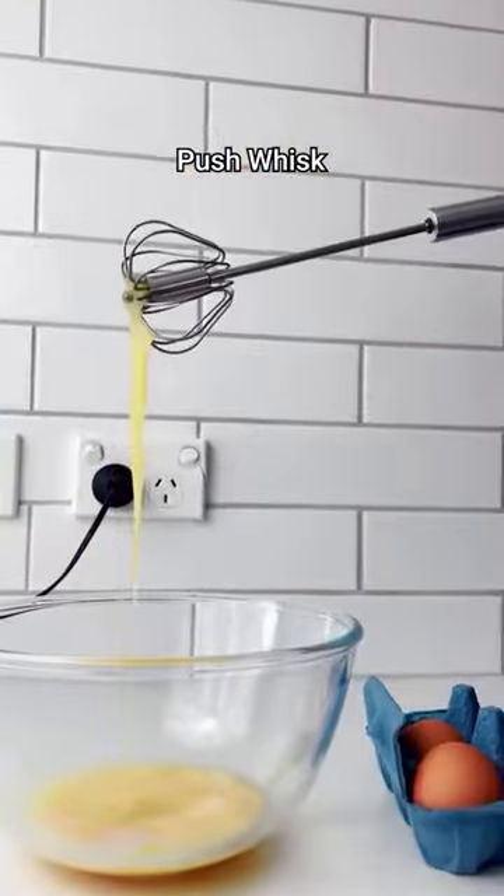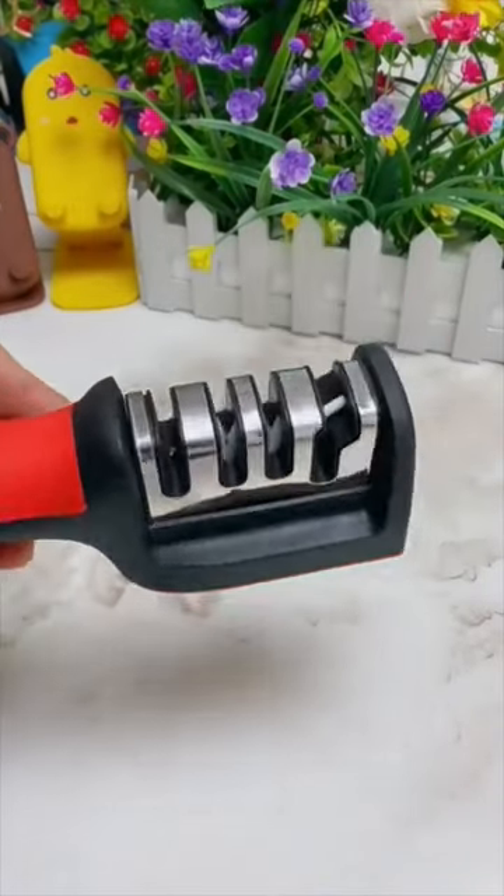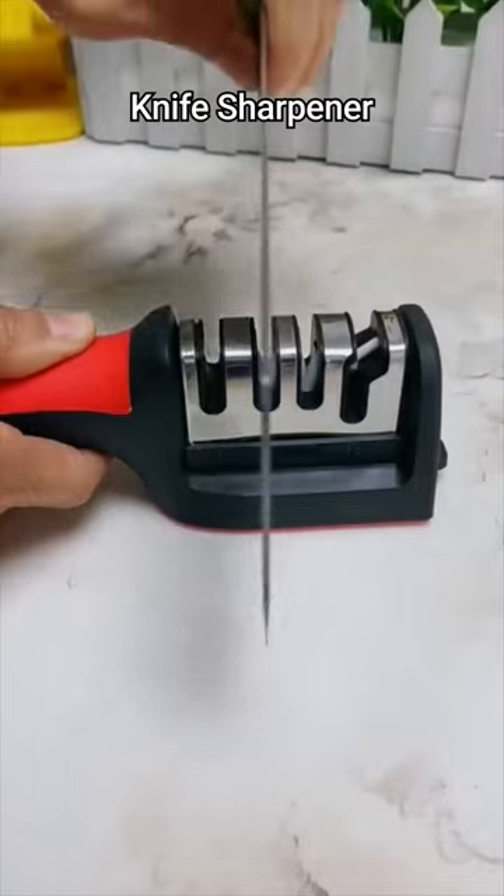This is a push whisk, which allows you to mix things together by just pushing up and down. This is a knife sharpener. You have to place the blade in each slot for effective sharpening and pull quickly and gently a few times.